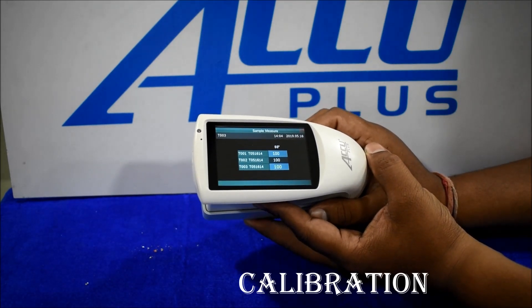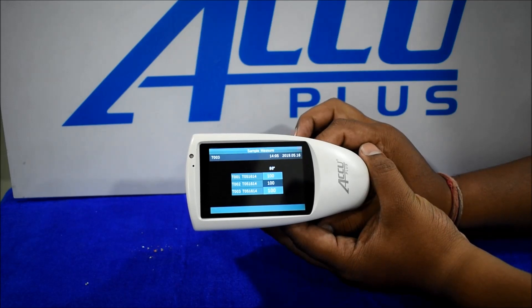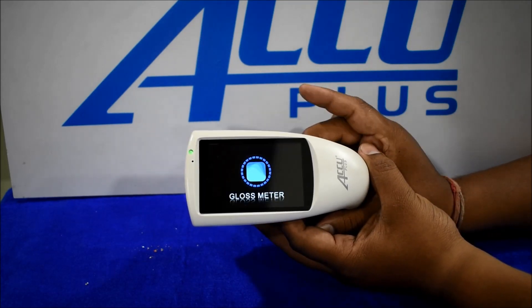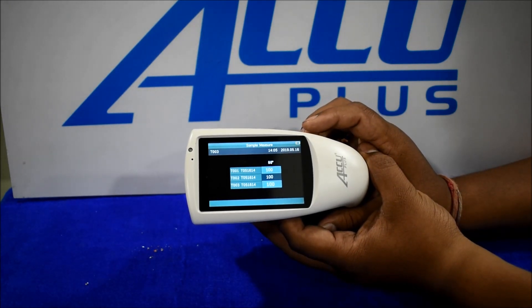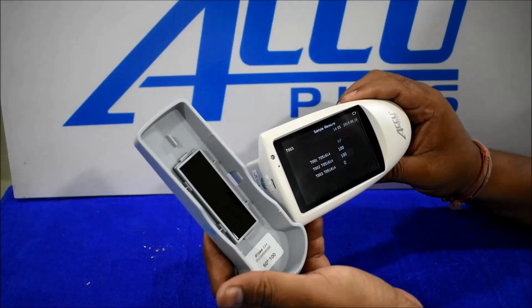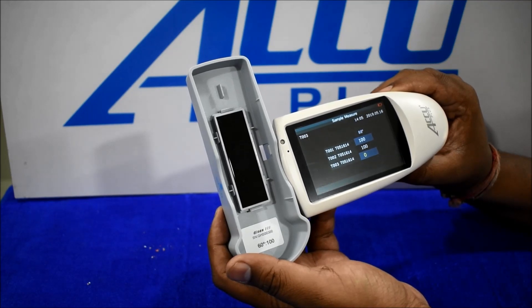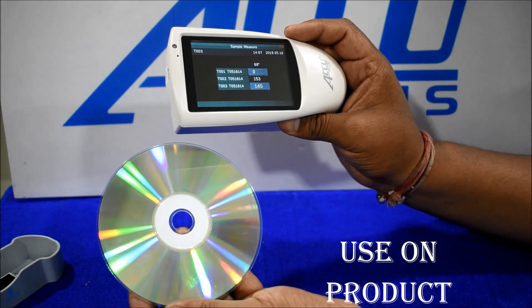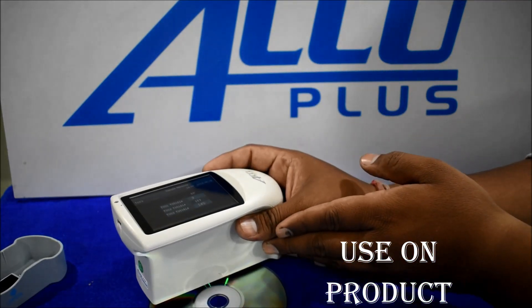Otherwise, for any reading difference, totally turn off the instrument, then take a reading — we got a calibration pass message on screen. Then calibration is completed and we got a reading of 100. We can see the reading at 60 angle — 100. Then we got a reading of 100 on screen. Now, how to use: we are checking gloss on a CD.